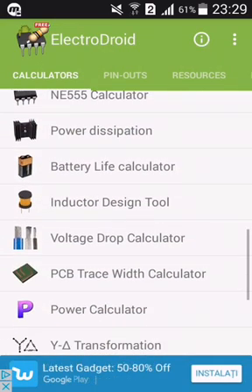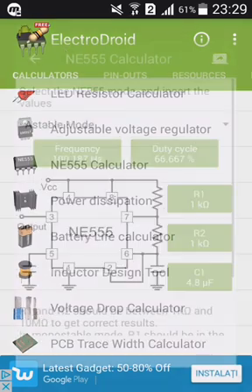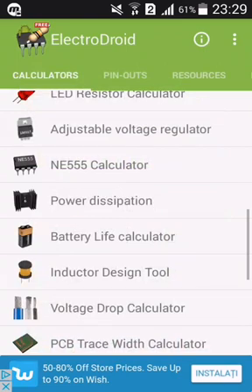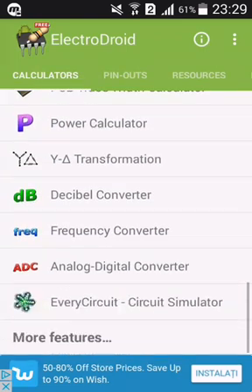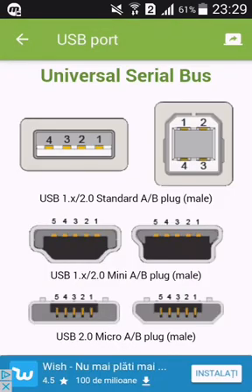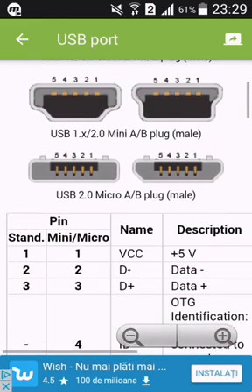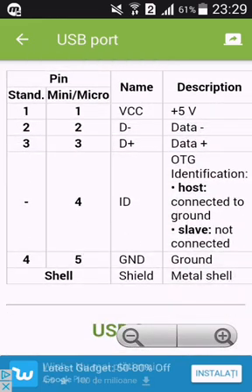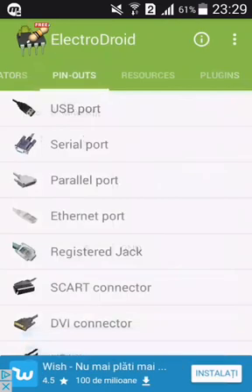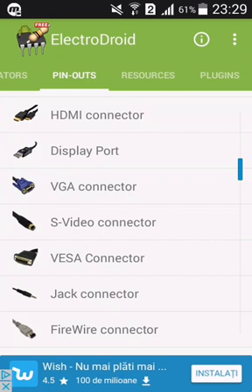You've got most of the like timers, 555 calculators, pinouts, and voltage drops and so many more things. And as well, you've got these USB ports — it teaches you which one is which, for the standards, the micro. Like this one is VCC, this is 5 volts plus, ground, and so on. Lots of cables, lots of standards.